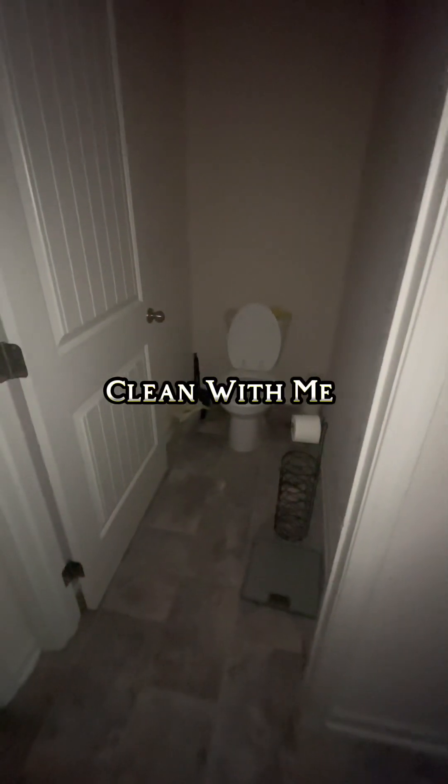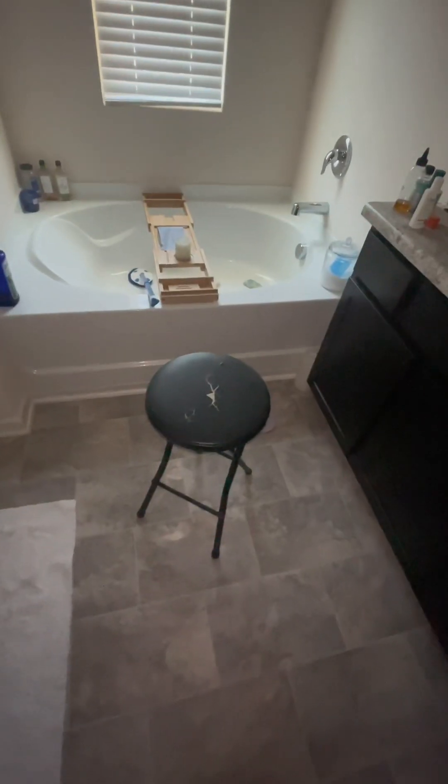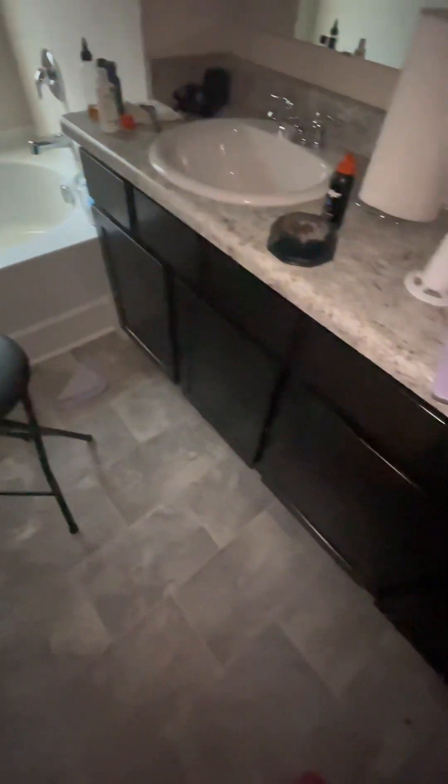I decided not to partake in my weekly reset and just lounge around the house. We're now at the end of the week and it's time to get things back in order. I know it doesn't look bad, but it's not what I'm used to.